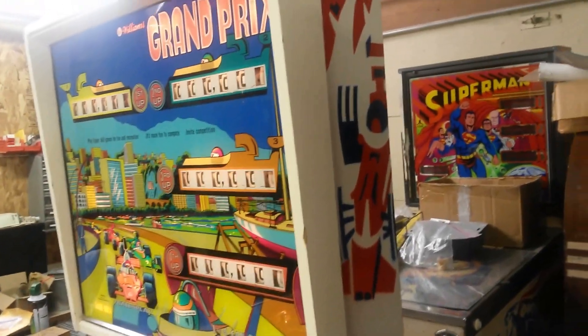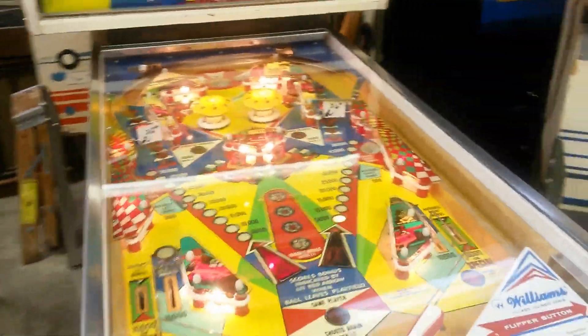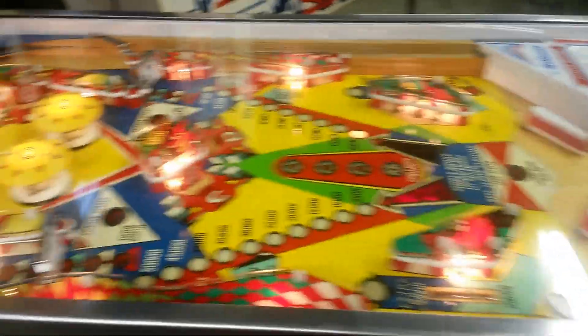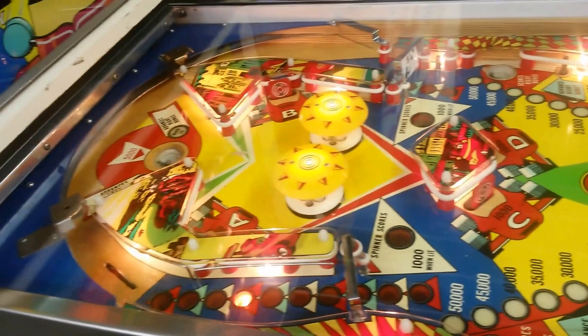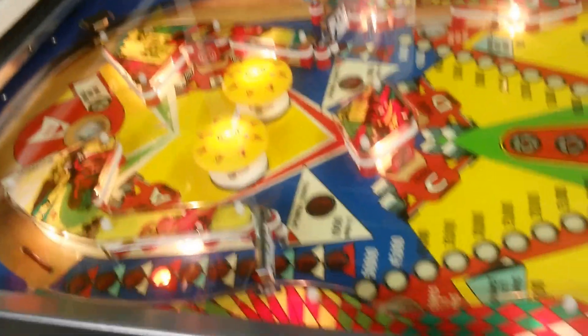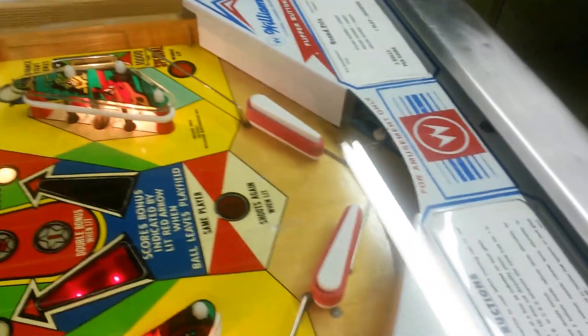It looks like it came out of somebody's nice arcade in their basement. On the play field, we stripped her all the way down completely — took everything off, rebuilt the pop bumpers completely, got all new parts underneath, waxed and buffed the play field, cleaned all the little posts, replaced the bulbs, put new rubbers on it, and new plastic flippers.